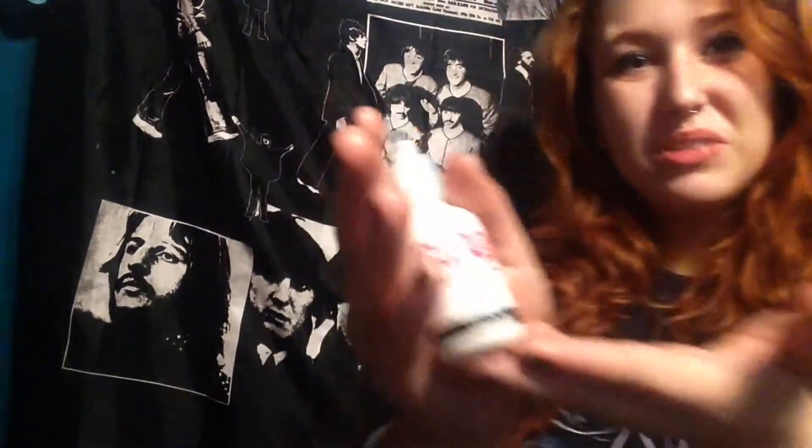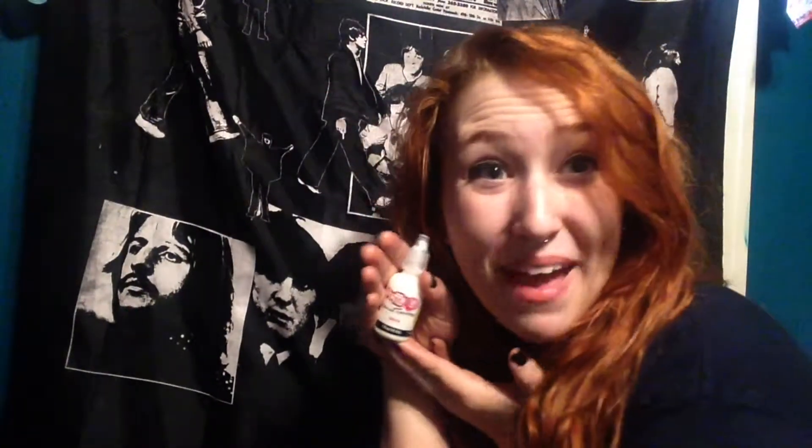Hello! Today we're going to be making t-shirts! There are obvious things that you will need: a t-shirt, and also something to put on your t-shirt. So we're going to be using puffy paint!